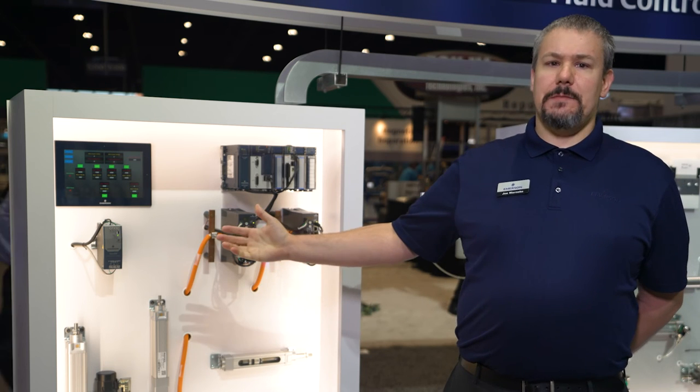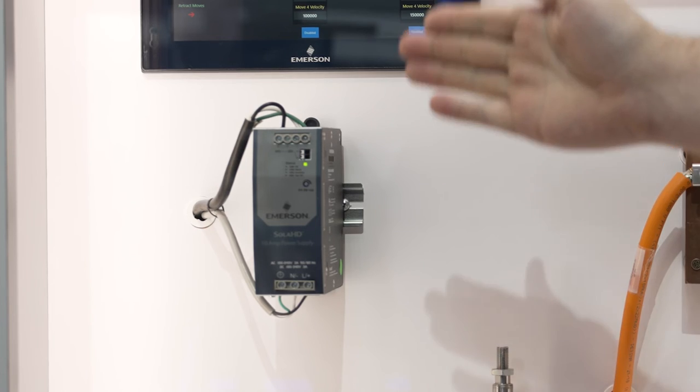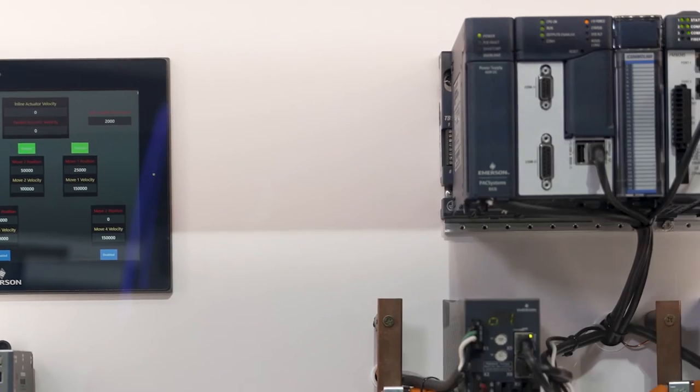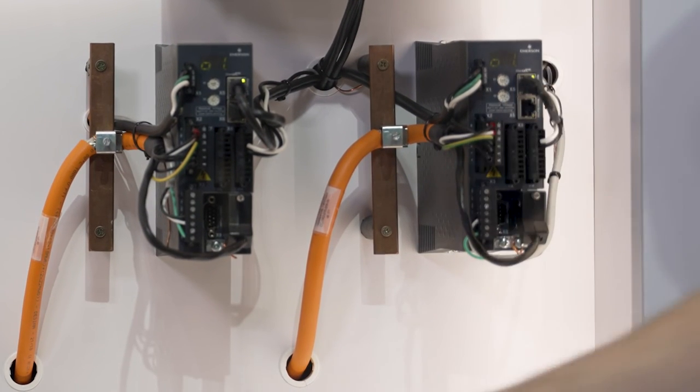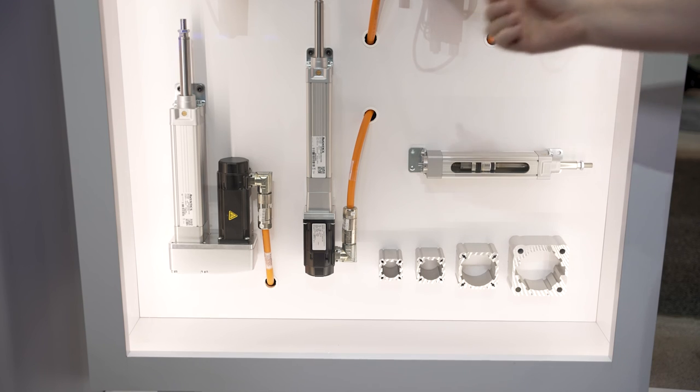Emerson offers a complete motion solution including power supply, HMI, PLC with motion controller, servo drives and cables, and now servo motors with actuator linear units.